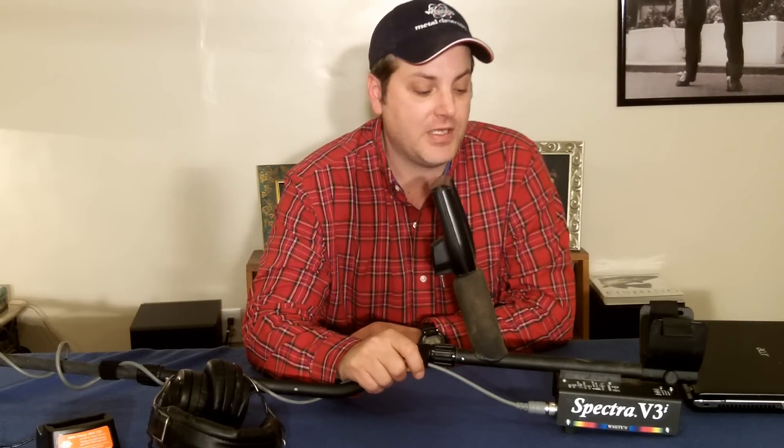Hey guys, this is Gene the Carolina Coin Hunter here with another unpaid, unbiased review. Today I'm doing my first impressions review of the White's Spectre V3i. So far I'm really liking the V3i — the ergonomics are great, really feels good in the hand, has a wonderful large color display that's really easy to read, and a pinpoint trigger right here that makes it really easy to hone in on your targets.